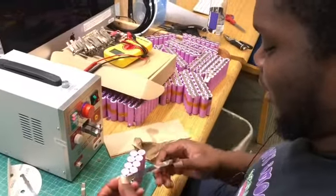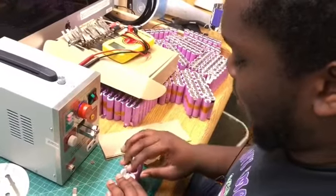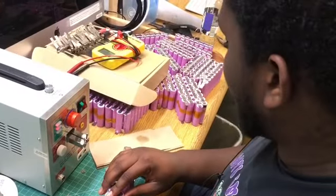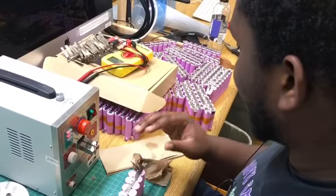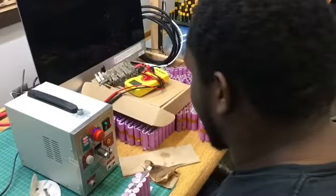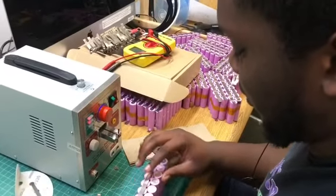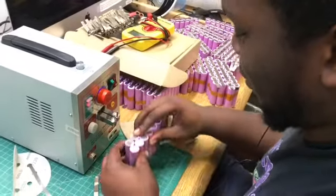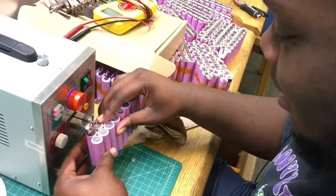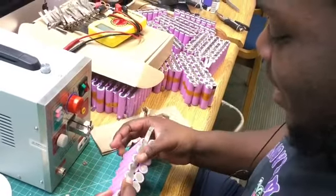I'm spot welding these battery cells together so when we make our big battery pack for our motor, we'll be able to put them together in series. We have a whole bunch of them here — some finished ones over there. I'm just doing this spot welding for the smaller packs right now, which will combine into bigger packs. These will have the strongest specs out of all the materials we have right now.